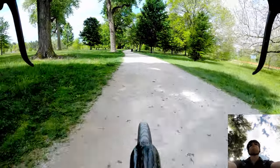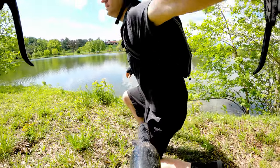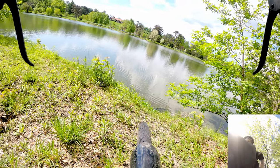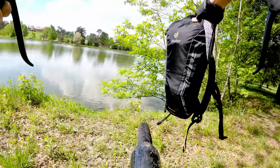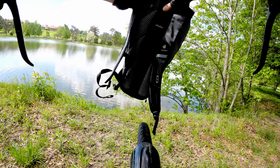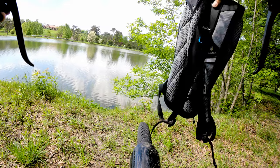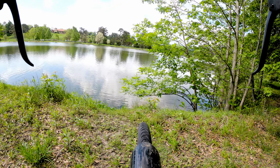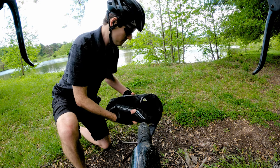Let's get off the trail. This is my backpack — it's the Deuter Road One. It's a little backpack with a channel here for air, so there's very little contact on the back. That's really what you want with a backpack if you're going to do a backpack, because your back will get sweaty in the summertime.